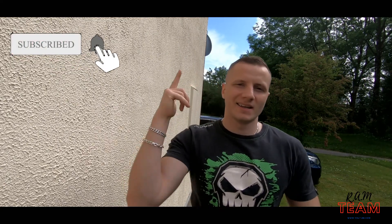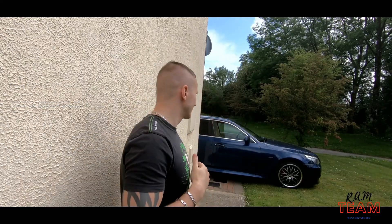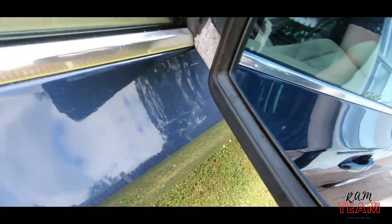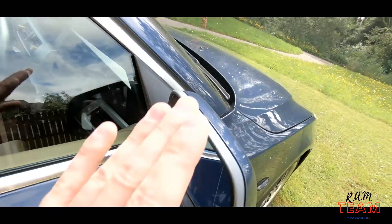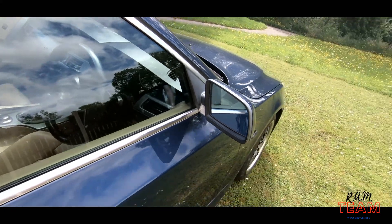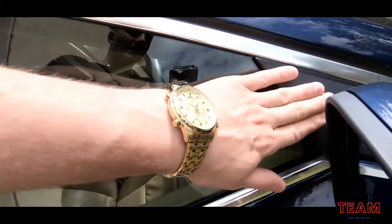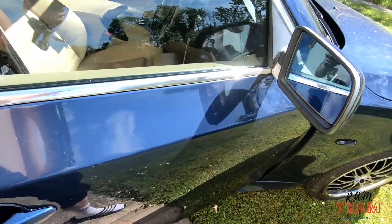Ram team is back again and today we got the E60 once again and we're gonna be working on some bodywork. Let me show you what I mean — we have our rim mirrors which are very faded now. The worst part is this always peels off on the E60s, so we'll try to take it off and spray the whole thing. Apart from the cover, I'll probably spray that as well so it's not faded.